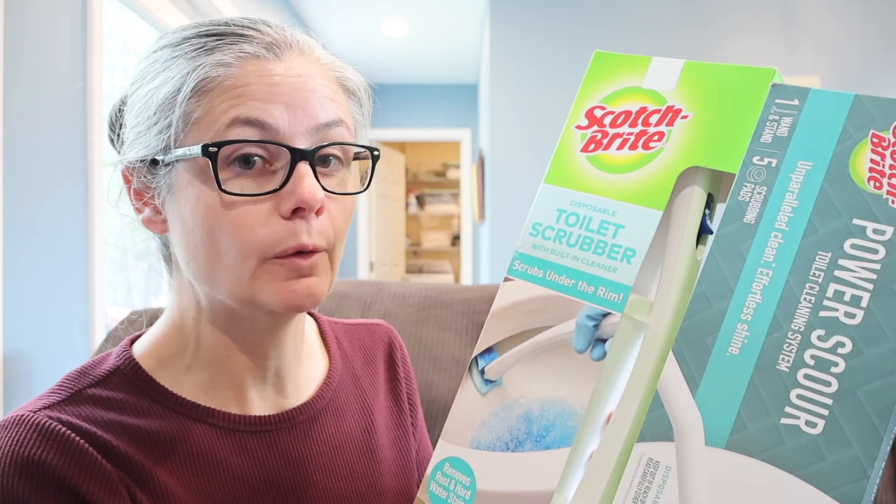It's interesting — on the Power Scour, it says to start in the water and work your way up. But on the toilet scrubber, it says to dip it in the water, start on the top, and work your way down. Very interesting. I'll do exactly what each product says. Let's see how well the Power Scour and the toilet scrubber remove bacteria from my toilet bowl.